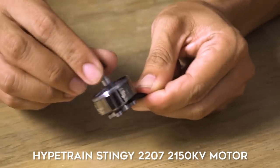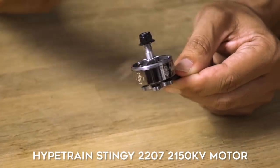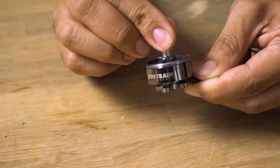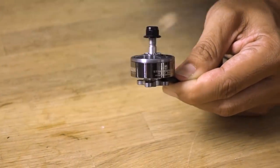I want to bring your attention to this super sexy motor from Stinger Swarm. This thing is so nice I just want to hang it around my neck and start flossing. Stinger Swarm is coming out with a 2150 KV because he's all about that 5S, and obviously being a 5S motor it would also be great for 6-inch props.